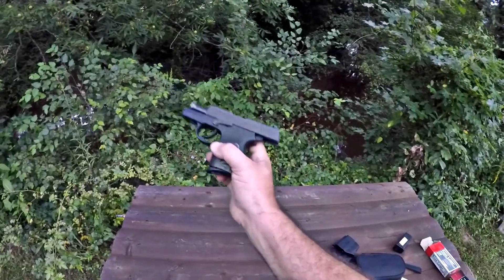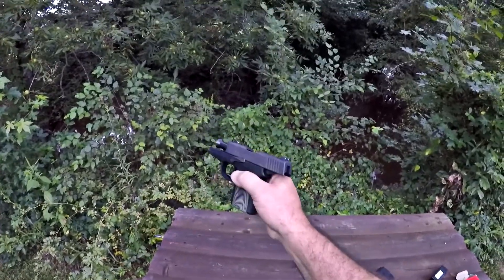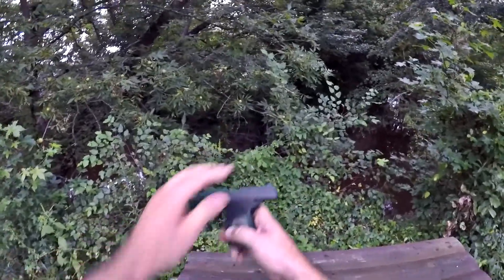Takedown can be a little bit tough on these. Of course you always want to remove your magazine, check your chamber, make sure you're unloaded. You want the slide locked back. So if you're starting out like this, you want your slide locked back.